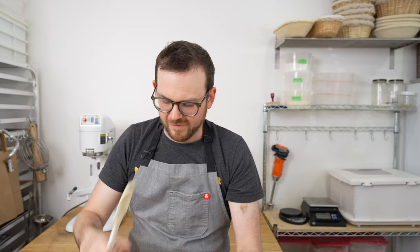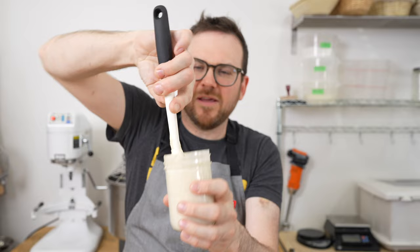Here is our over-fermented runny one, and here is our nice ripe one — if you look closely, you'll see it hangs off the spatula and kind of pulls off. Another trick you can do to see if your sourdough starter is ripe is to put it in some water and see if it floats. It's not always the best judge of ripeness, but it will help you understand if there's enough CO2 in your starter to leaven bread.